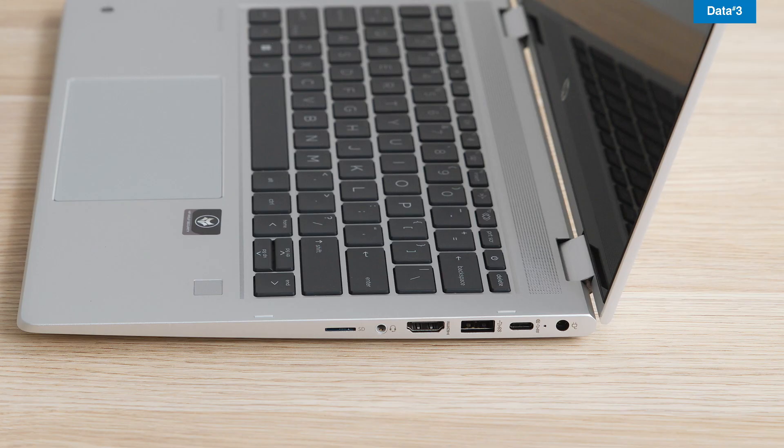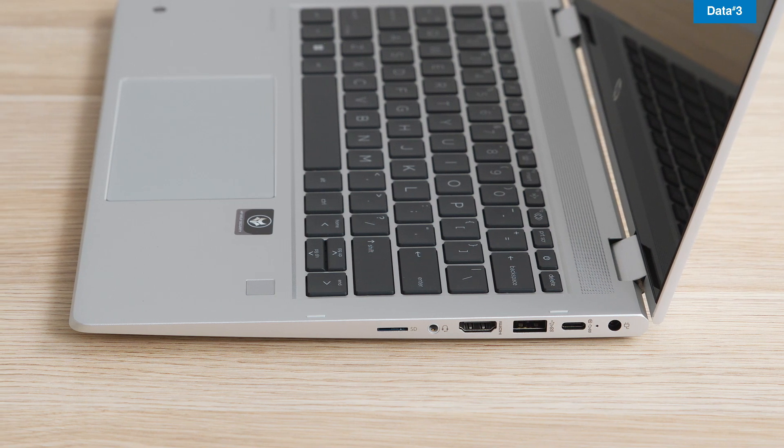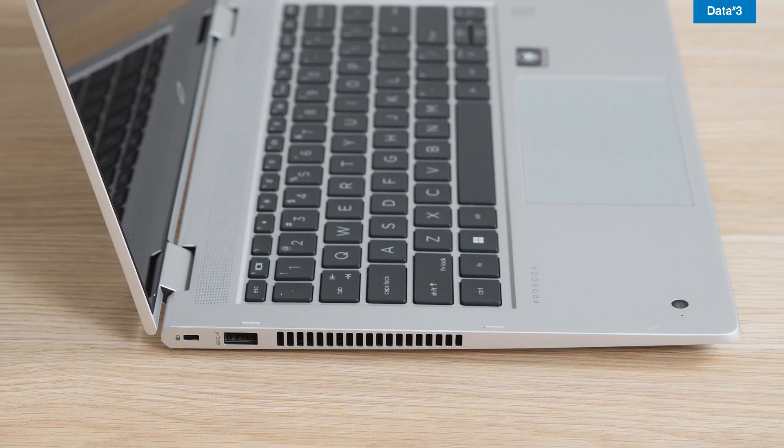Connectivity wise, the 435G9 gives plenty of options for connecting to other devices and peripherals, equipped with Wi-Fi 6 and Bluetooth 5.2 for strong and reliable connections, and plenty of port space including USB-C.